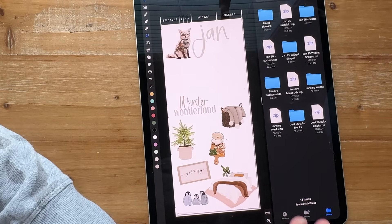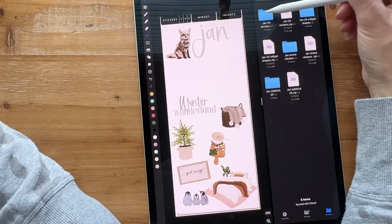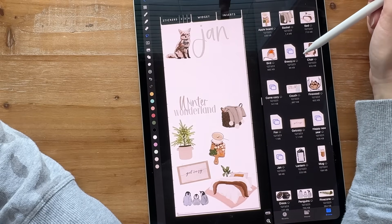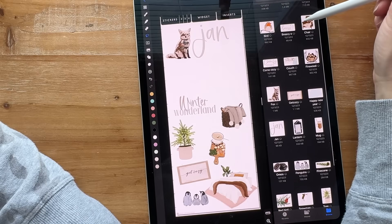I'm keeping the sets together. Once I go through 2025, I go to January 2024, click on the stickers, wait for them to load, and carry over all my favorites out of that set.